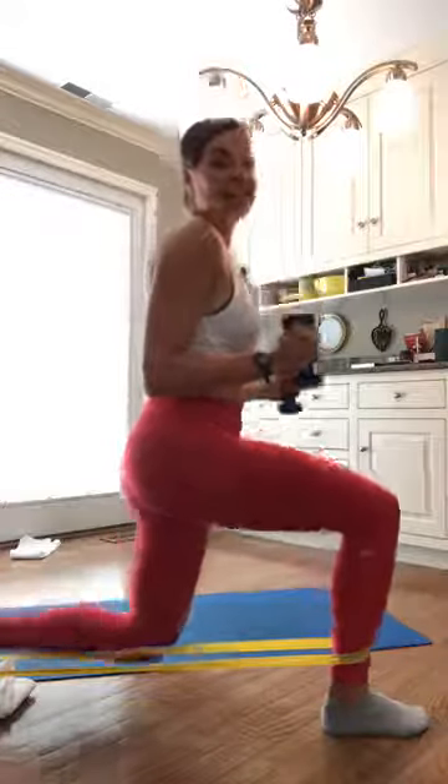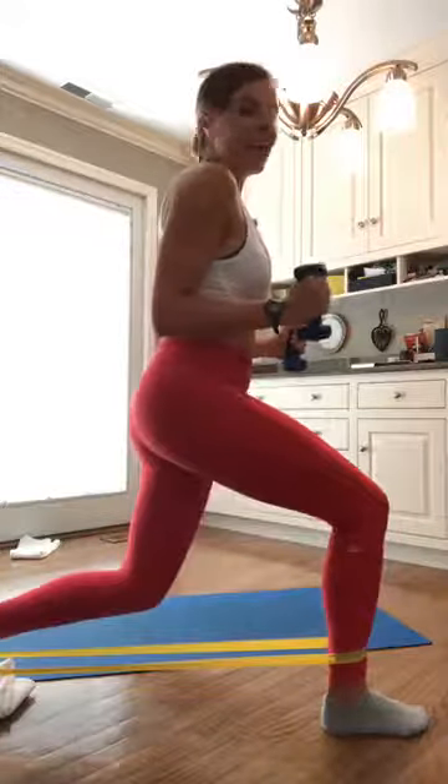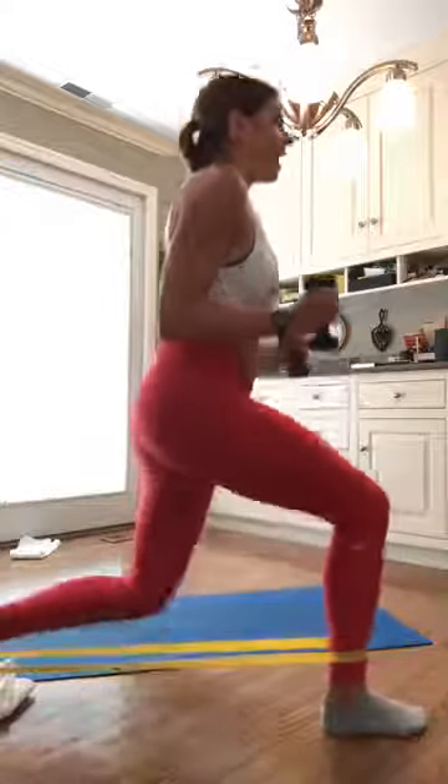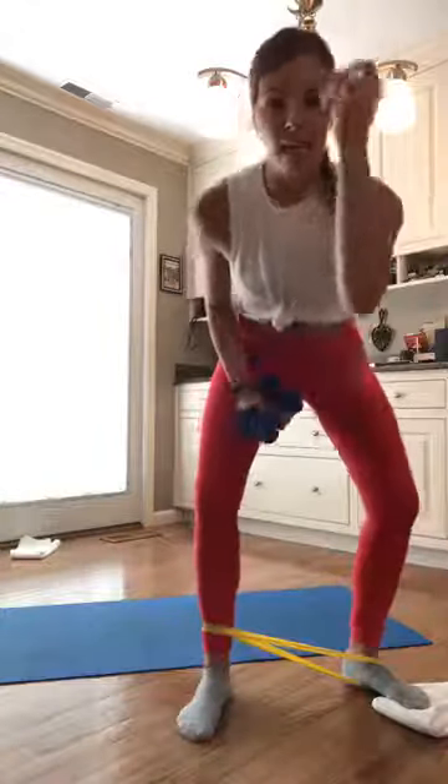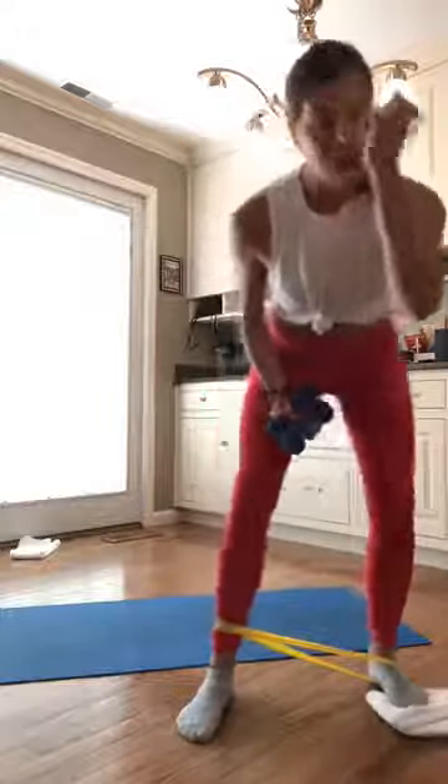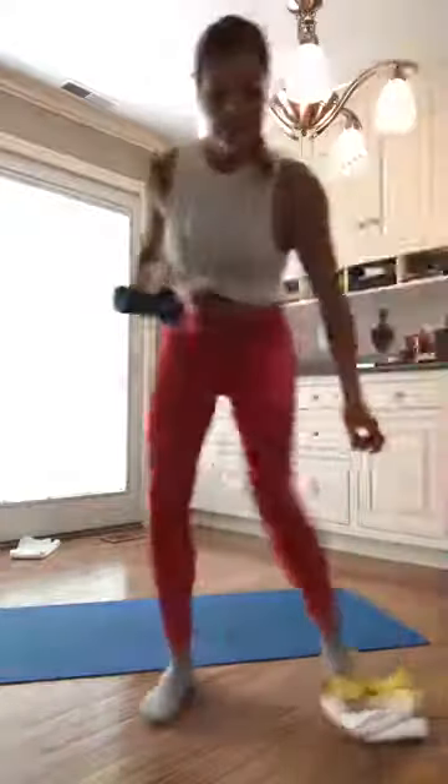Lower that right knee just a little bit more. Your weight is even in both of those legs — you should start to feel your right quad start to fire up. We're going to hold those elbows in. Dip our right knee down to the ground in four, in three — it's a lift and lower — two, and one. Hold those elbows in. Now dip, leg — dip, and leg. You guys, here for 20 seconds. I want that right knee kissing the ground. Lift it back up, kiss the ground, lift it back up.